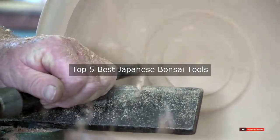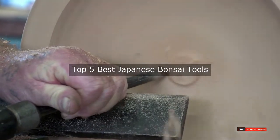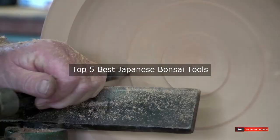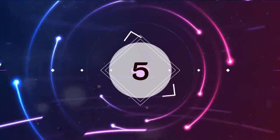Are you looking for the best Japanese bonsai tools? We will review some Japanese bonsai tools based on thousands of user ratings. We hope our top five best Japanese bonsai tools will be good for you.